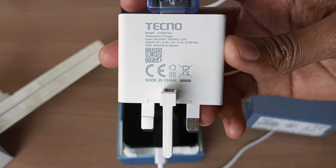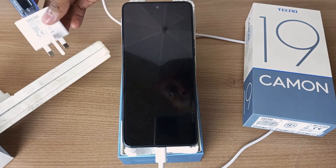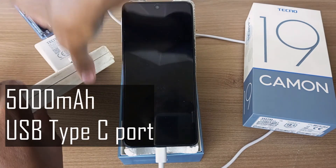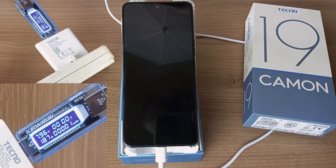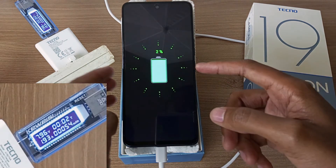How long will this 18W flash charger take to fill up the Tecno Camon 19? Let's find out. Time to reset my meter here so that the experiment can start afresh. After 2 minutes we have 2% charge and it's time to turn on the device.